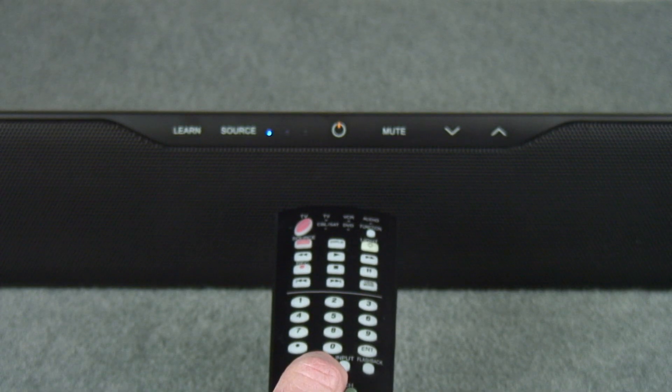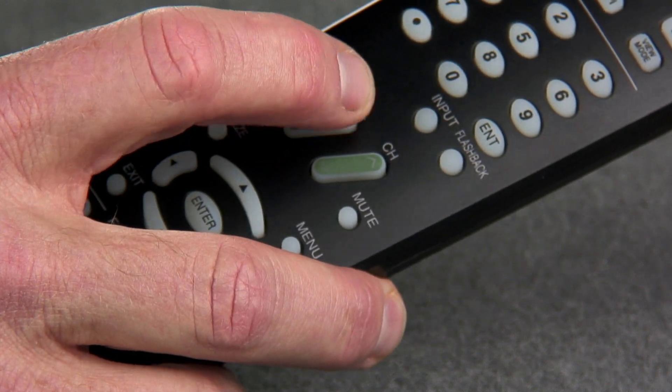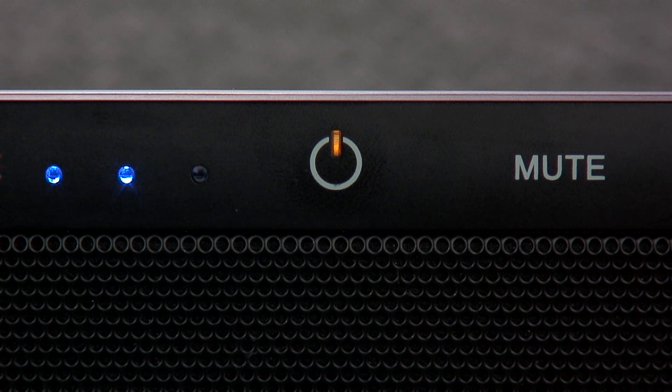Now, hold your remote control between 12 and 24 inches from the Surround Bar and begin tapping the Volume Up button on your remote control one time per second. Continue to tap until the light on the Surround Bar flashes green several times.